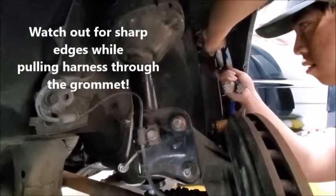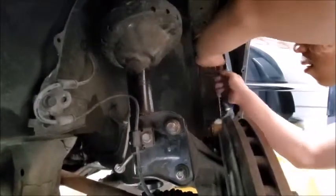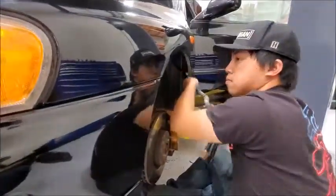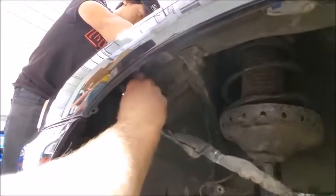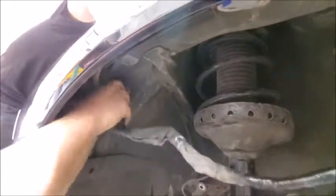You may want to have a friend help you with this part of the install. You will only need to pull enough of the harness out to get it into the engine bay — there will be excess harness in the cabin. Run the two plugs through the hole near the front of the wheel well and into the engine bay.